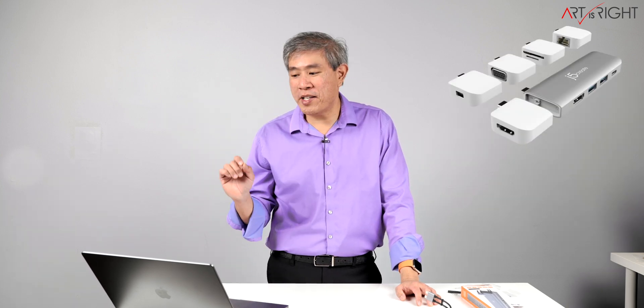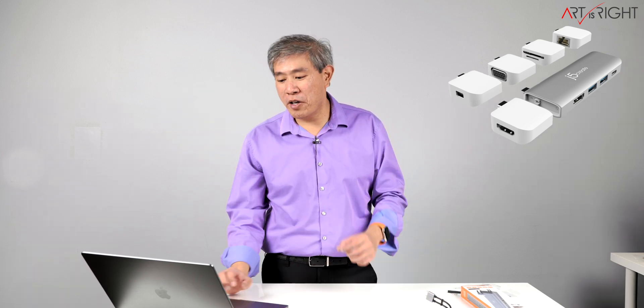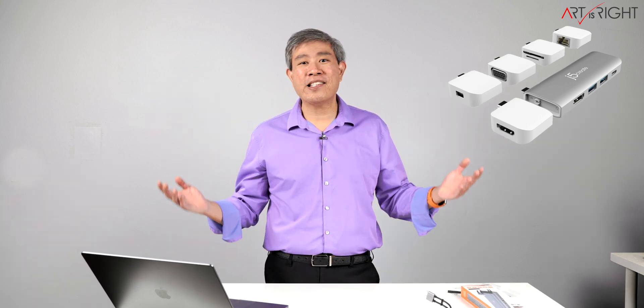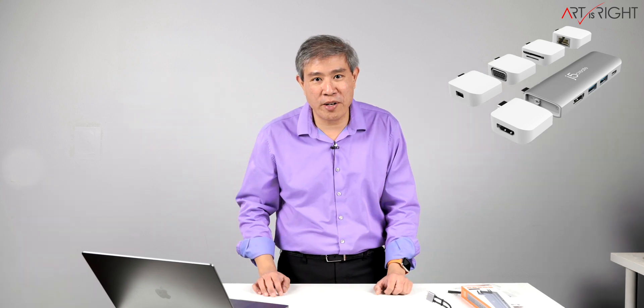I only had one Ethernet dongle with me, so my friend was stuck. He had this UltraDrive kit USB-C multi-display modular dock in his bag and was showing it to me. One of the modular kits he had was an Ethernet connection. He put that in and we were able to link up and do what we needed without any problems.